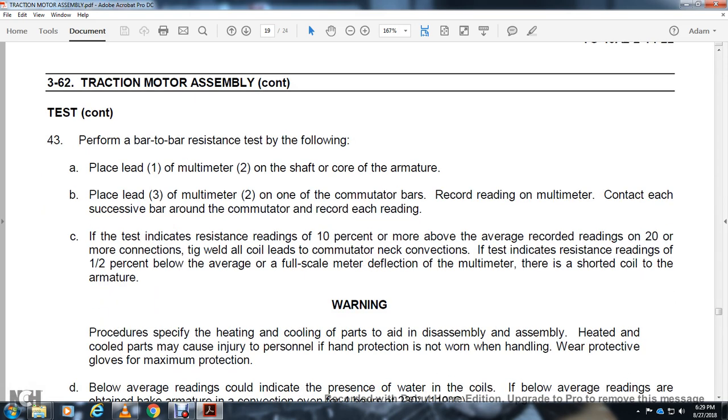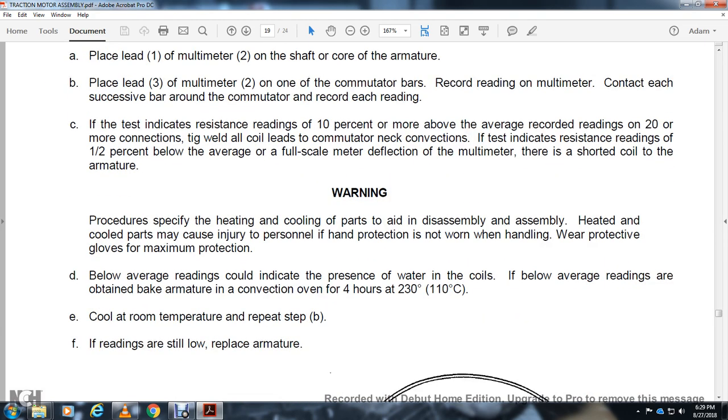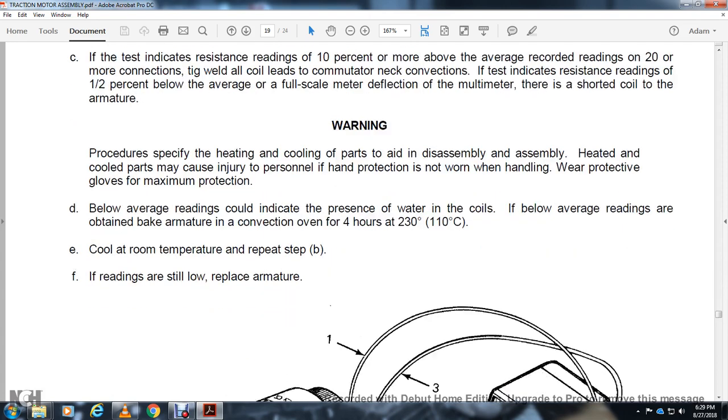Warning — heated or cooled parts during disassembly may cause injury to personnel. Hand protection must be worn; wear protective gloves for maximum protection. Below-average readings could indicate the presence of water in the coils. If average readings are obtained, bake the armature in a convection oven for 4 hours at 230 degrees Fahrenheit. Cool to room temperature and repeat step B. If readings are still low, replace the armature.